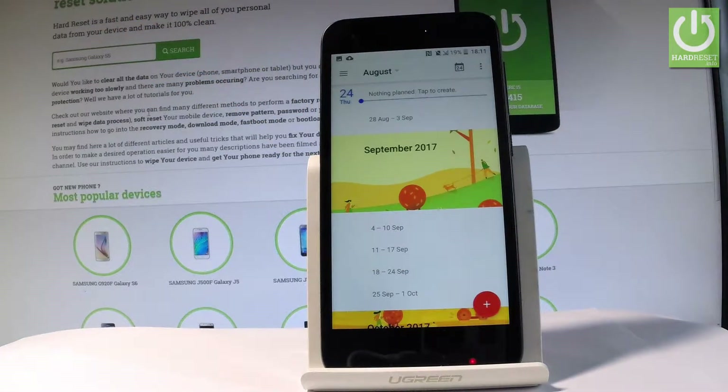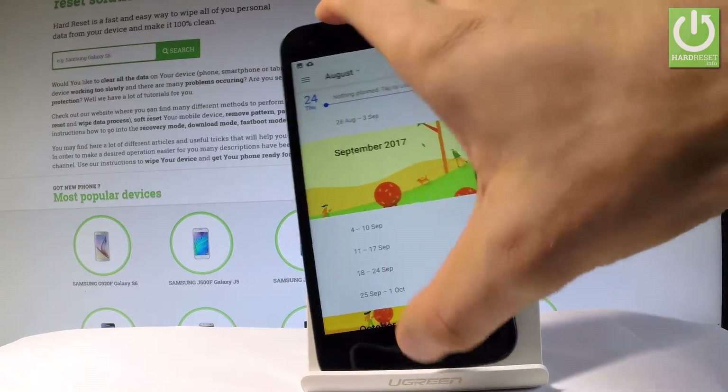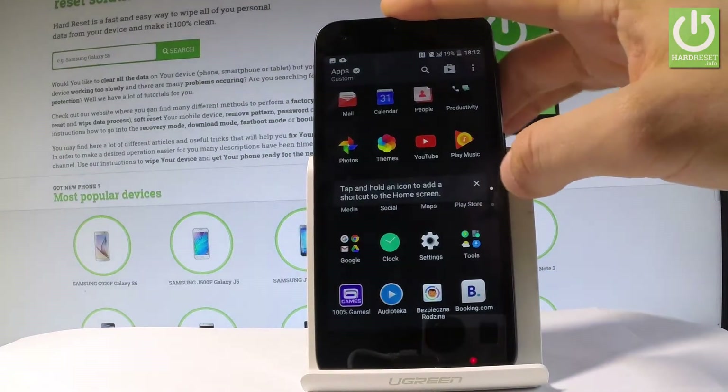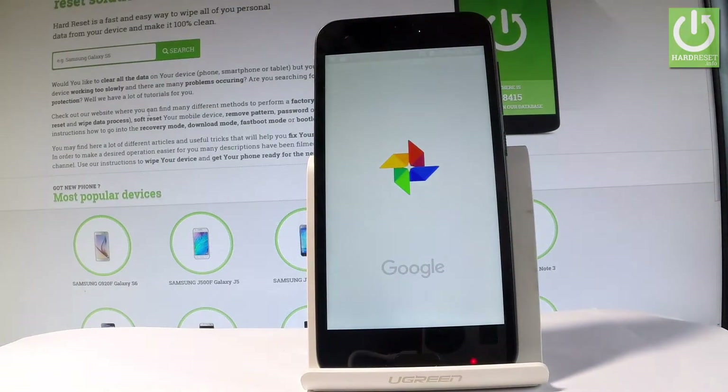Now if you would like to share, edit, or delete taken screenshots, you have to find the screenshot folder. The quickest way to do it is by using the upper bar and tapping screenshot captured. You can also accomplish that by using your home screen: tap the apps icon, then find and select the gallery or photos.